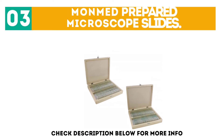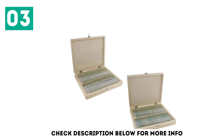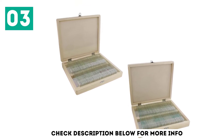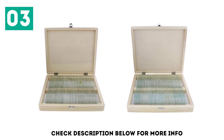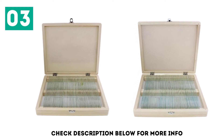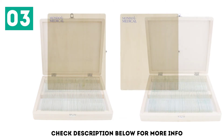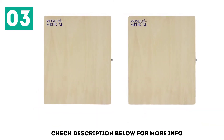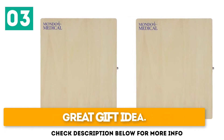At number 3: Mone Med Prepared Microscope Slides. This set features 200 unique specimen microscope samples on clear glass slides, for use with educational and professional grade microscopes to improve learning and exploration. The Mone Med comes with a wooden box for organization and makes a great gift to encourage scientific exploration. Key features: built to last, convenient storage, and great gift idea.